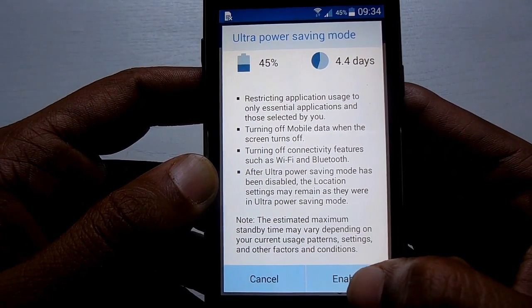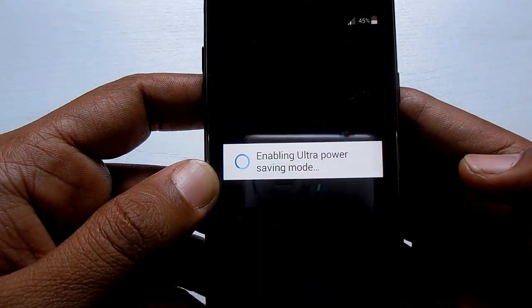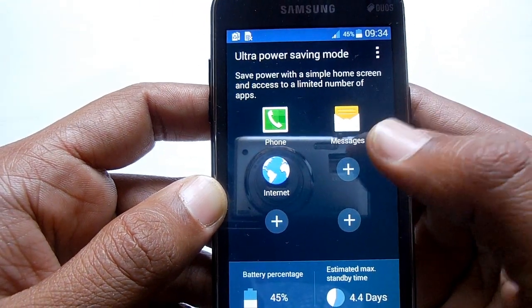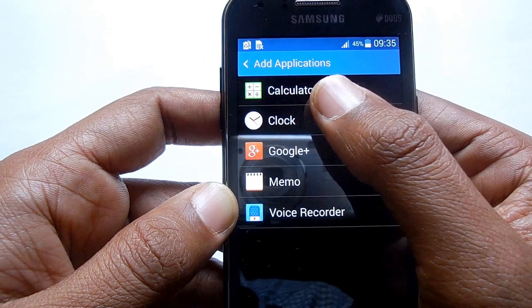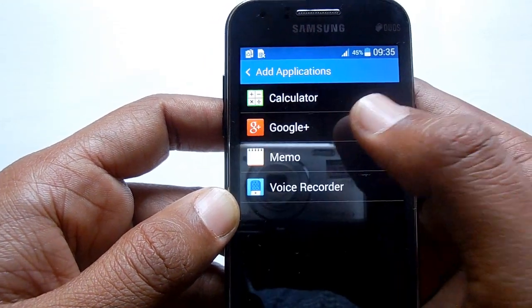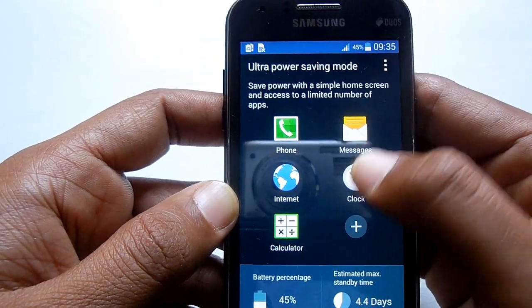On Ultra Power Saving Mode there will be restrictions — mobile data will be turned off, Wi-Fi, Bluetooth, everything will be turned off. Once you agree, click on Enable. In Ultra Power Saving Mode you can also add a few more screens to your desktop if you want, such as a clock.